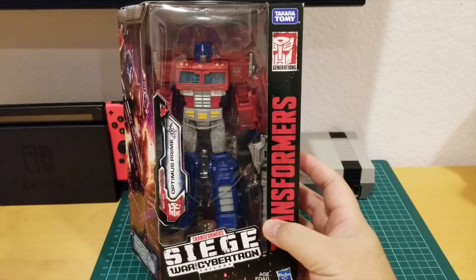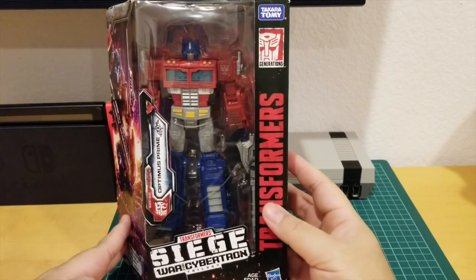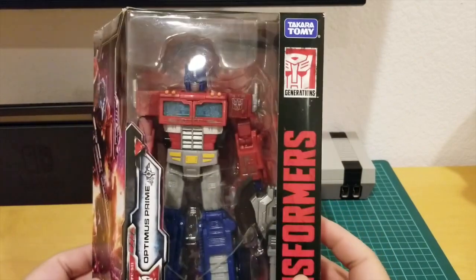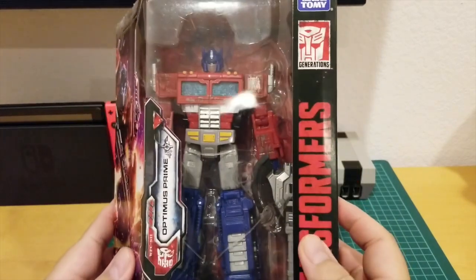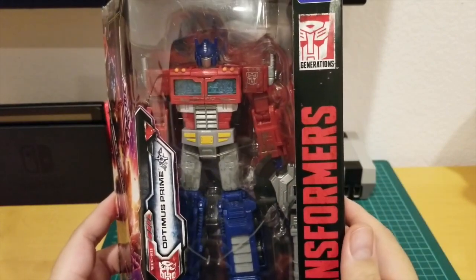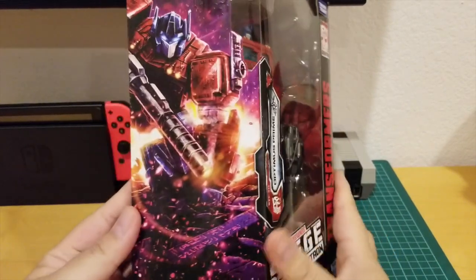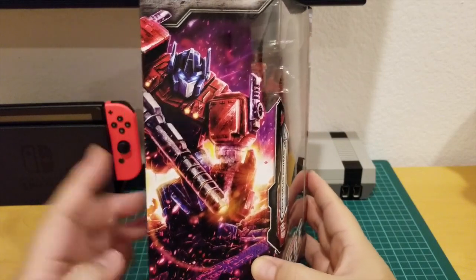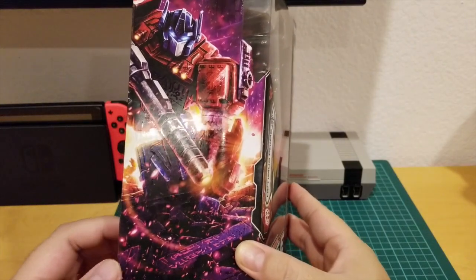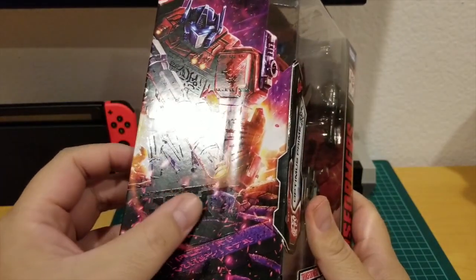Hey, what's up everybody, welcome back to Awesome to Be Toy. Today I'm gonna unbox Transformers Optimus Prime. This is the Transformers Siege War for Cybertron Trilogy. As you can see, this is Optimus Prime and he looks fantastic — he looks almost like the Masterpiece Optimus Prime. This is the front of the box; it says Siege War for Cybertron Trilogy, and on the side the box has awesome box art of Optimus Prime.